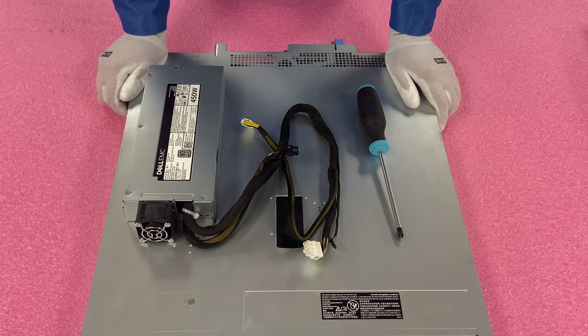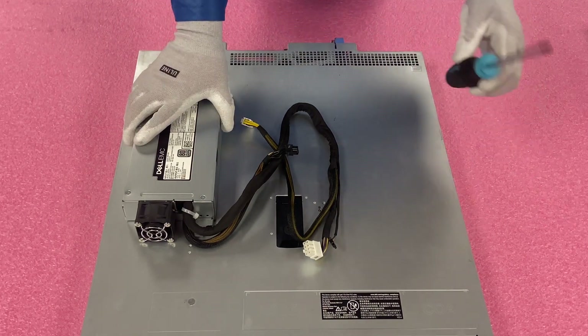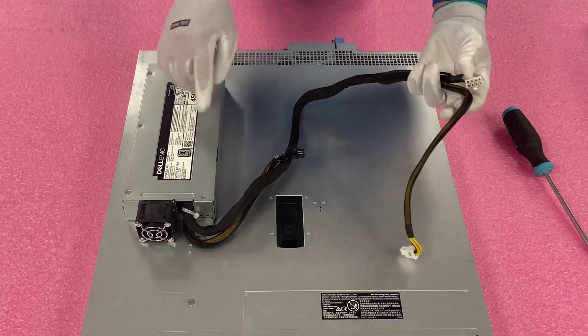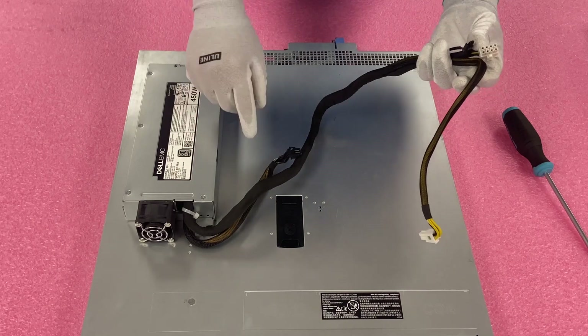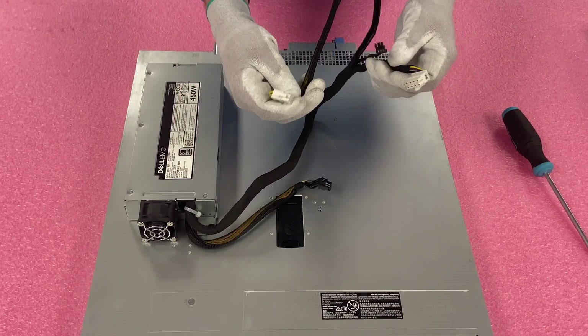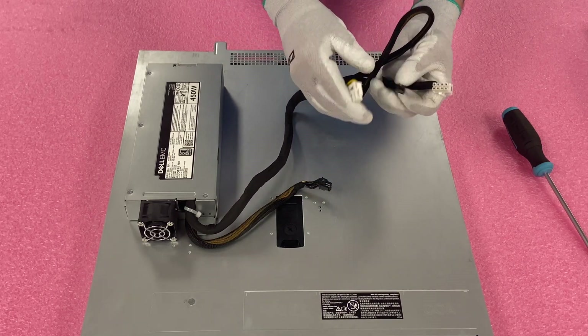Now we're going to show you how to replace a bad power supply or how to upgrade a cabled power supply. We're actually going to put the 250 and 450 side by side. You will need a Phillips head. There are four connectors that come out, but this first one doesn't plug into anything — it's going to be these three right here that you need to pay attention to. We'll show you exactly where on the motherboard to install them.